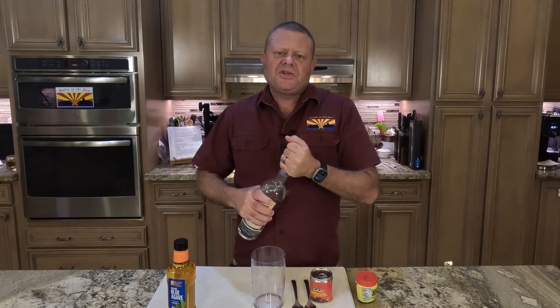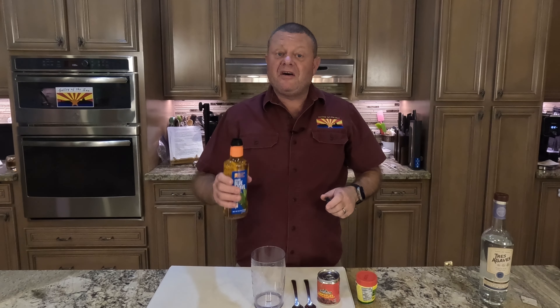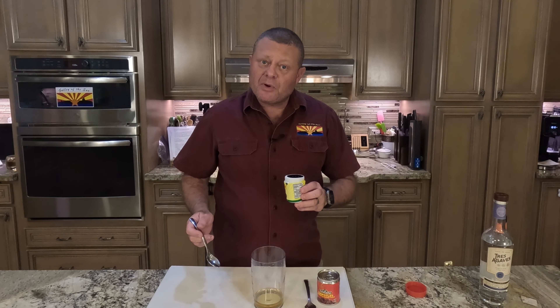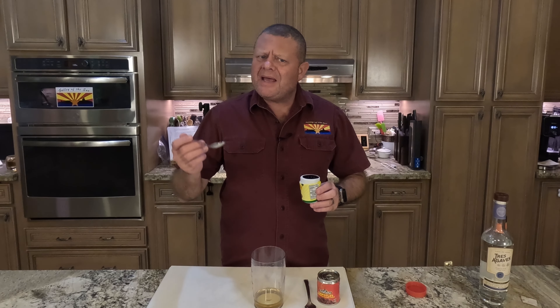Hell of a long title, but it's going to be delicious. The first thing we got to do is make the glaze. Get ourselves a container and add one tablespoon of tequila, one tablespoon of agave nectar, one tablespoon of tamarind paste, which is the pulp from an Asian tree.